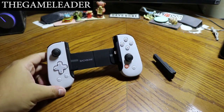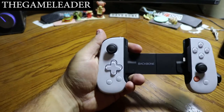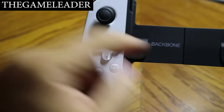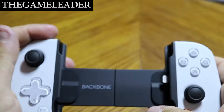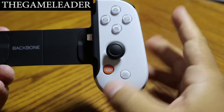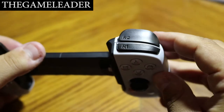Everything is cleared up. Now let's take a closer look at the backbone controller. On the left side you can see the left analog stick, the d-pad, a screenshot button, and what I believe is an options or record button. You can also see the Backbone label along with the L1 and L2 trigger buttons — those feel good. On the right side there's the Backbone home button, the right analog stick, and the X, Square, Triangle, and Circle buttons, plus R1 and R2.